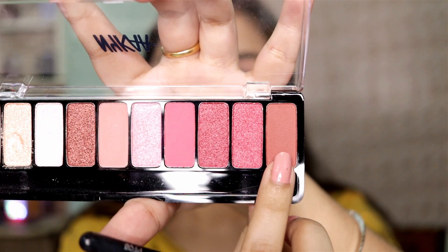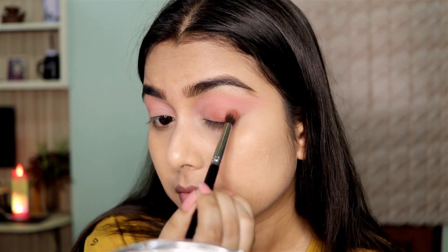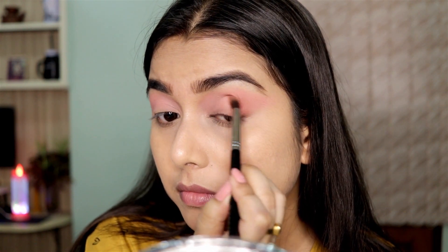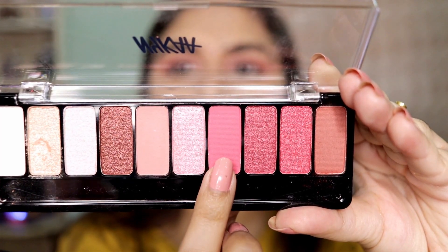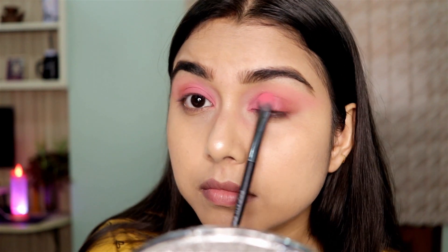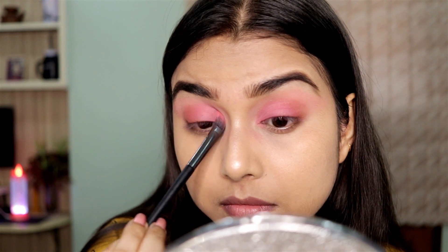Moving on, I'm using a brown shade on the outer portion of my eyes to define and add some dimension. Then I'm using a pink shade on the inner one-third area. These eyeshadows are blendable but not that pigmented — I should have used an eyeshadow primer, but I'll use them and let you guys know my final thoughts.